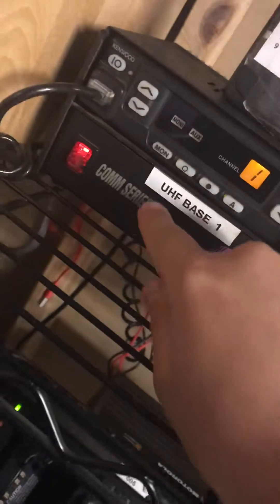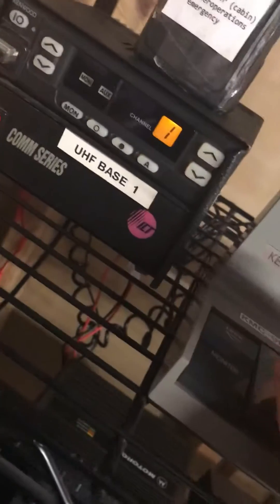It basically turns the radio into a pager. I might as well send the tones out. Basically I'm using a Kenwood TK862G base station with a comm series power supply. I think it's from 403 to 470 MHz since it's from, I think, 450 to 470.